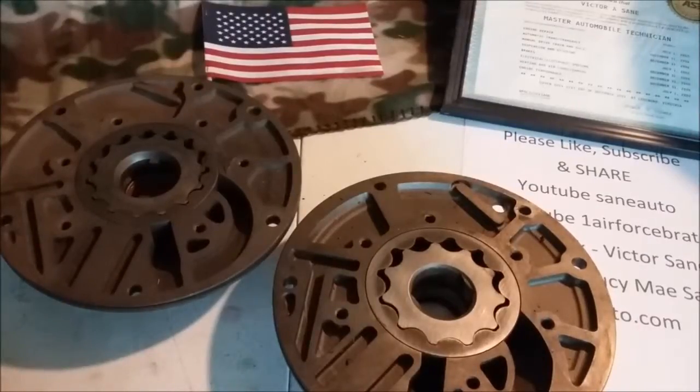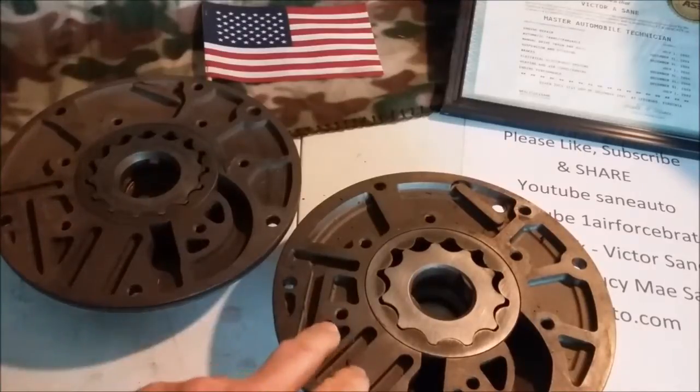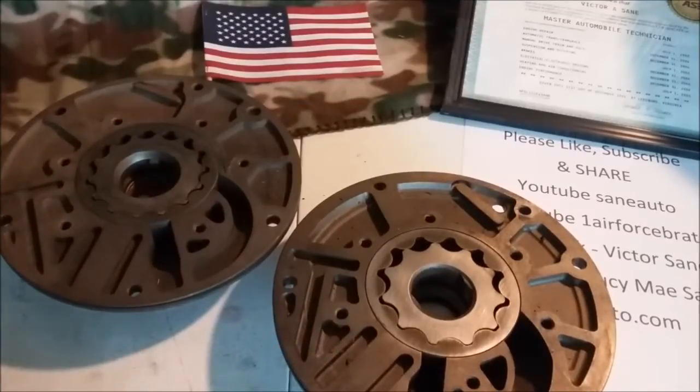Hello and welcome back to another episode of Transmission Parts ID. This week we're going to go over A904 A500 series front pump halves, the front housing alone. We'll do the stators next week. Now this includes the 40, the 42, and the 44 RE. I still call them all A500s.